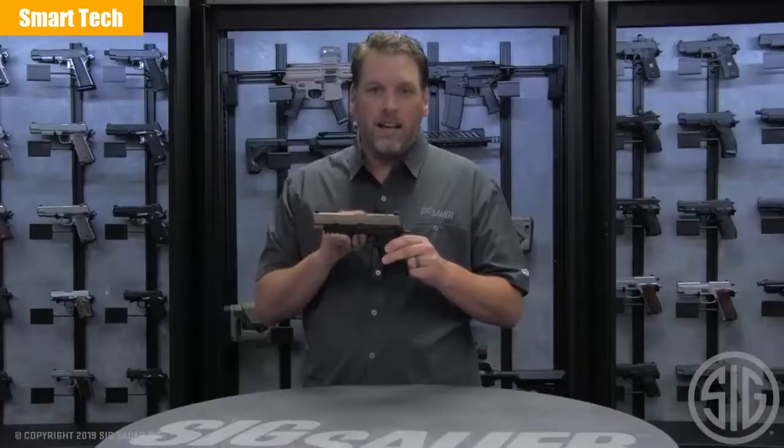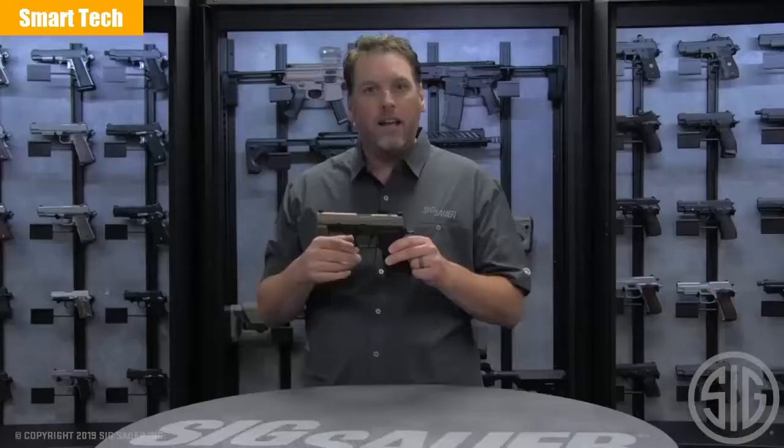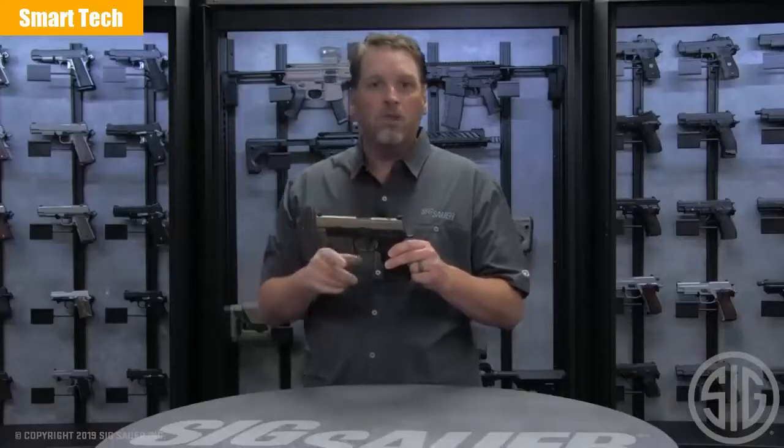Another functional change is the slide catch lever. This year, all X-series pistols come with the extended slide catch lever, which used to be only reserved for the X5.